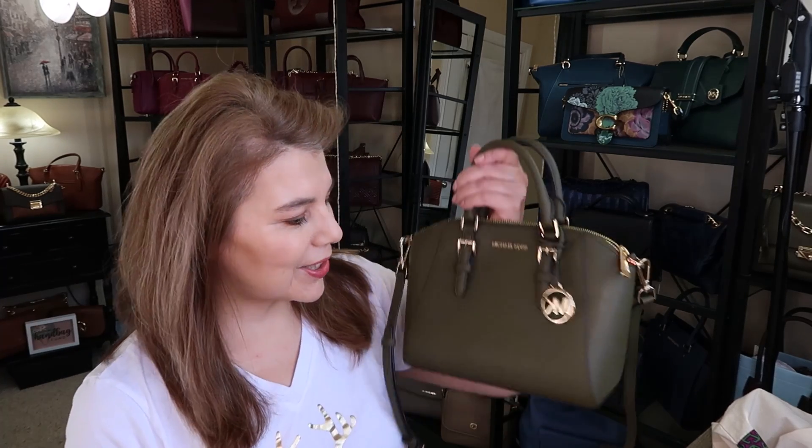I know spring is coming up, so this bag is going to go into storage. I'll be switching up all these dark lovely beauties — they're going to be my fall and winter collection — and I get to bring out my spring collection.